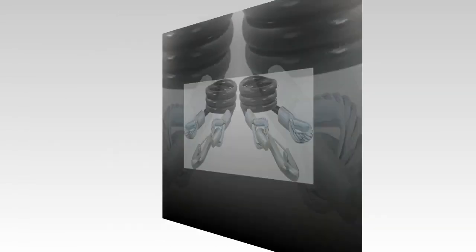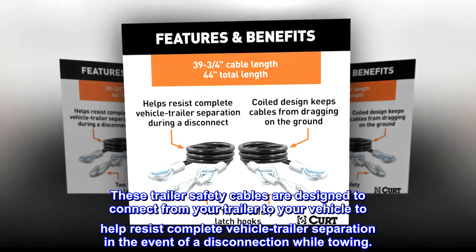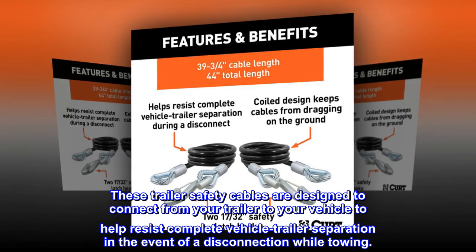Dependable safety. These trailer safety cables are designed to connect from your trailer to your vehicle to help resist complete vehicle-trailer separation in the event of a disconnection while towing.